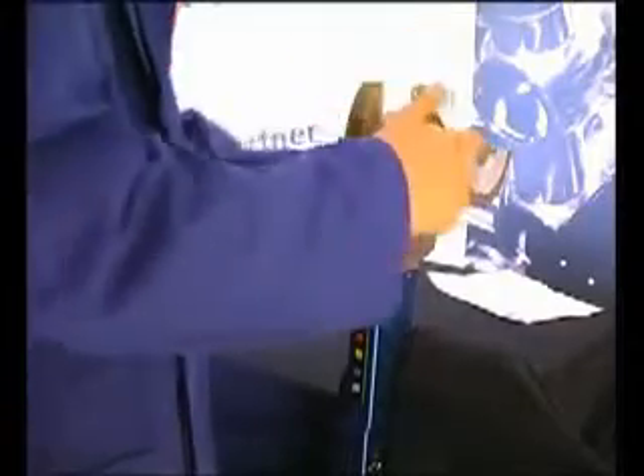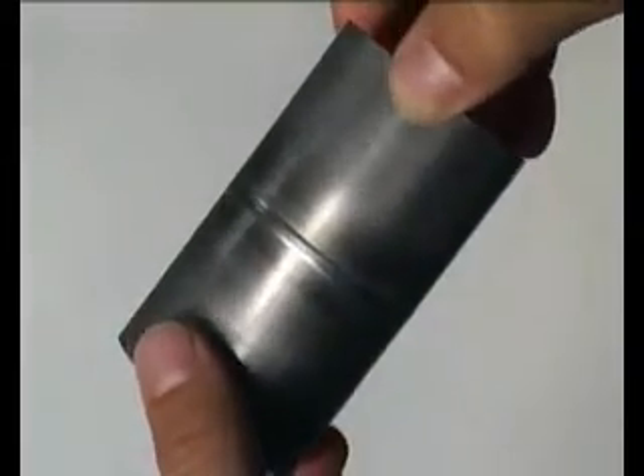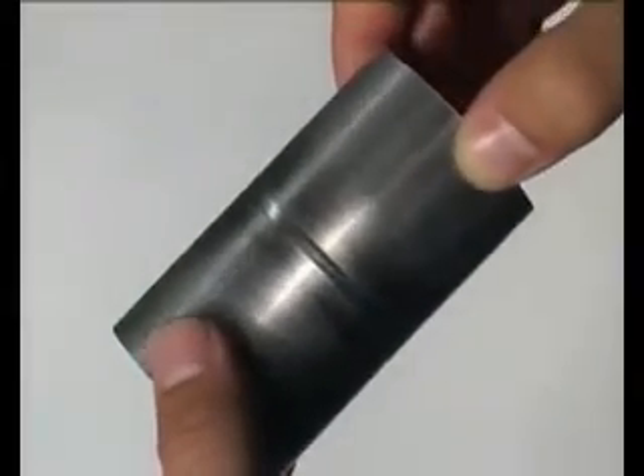After the pipe has cooled down in the internal gas atmosphere, the weld head can be opened and the weld seam can be controlled. Due to the constant flow of gas during the welding process, the weld seam is nearly free of tempered colour and the inside of the pipe is a flat, smooth seam.